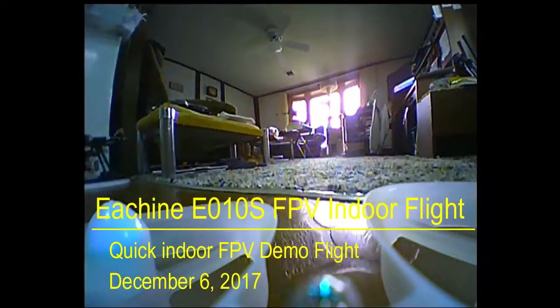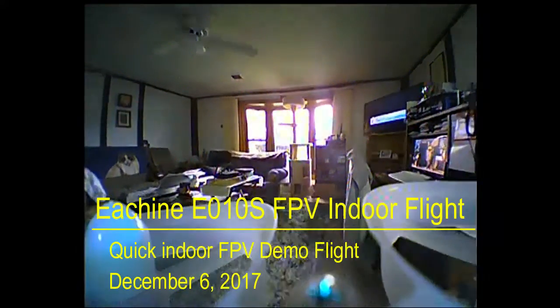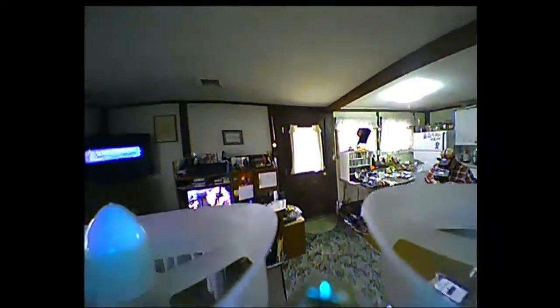Hi and welcome to my drone video channel. This is a short two-minute video demonstrating the new Eachine E010S micro FPV flyer that I got to fly indoors in the house during the winter time when outside flying is more difficult, and we're just kind of flying around here where I'm sitting.